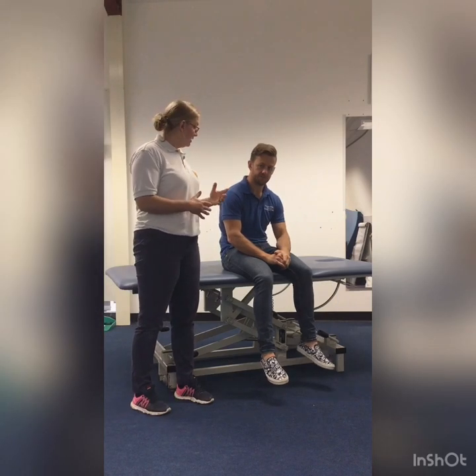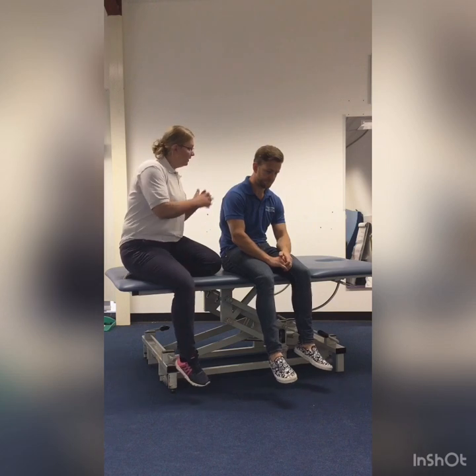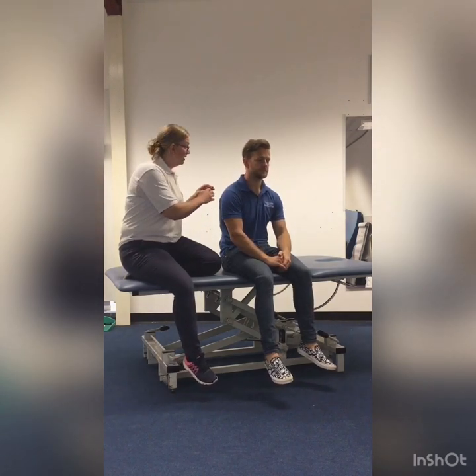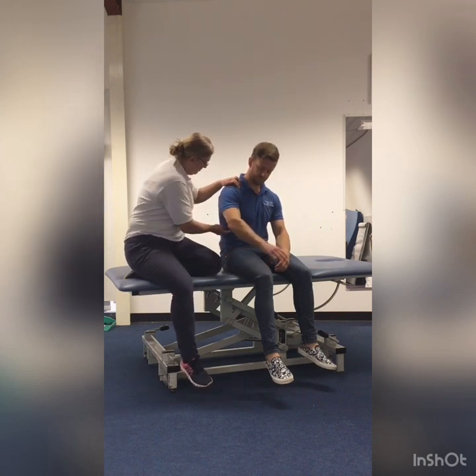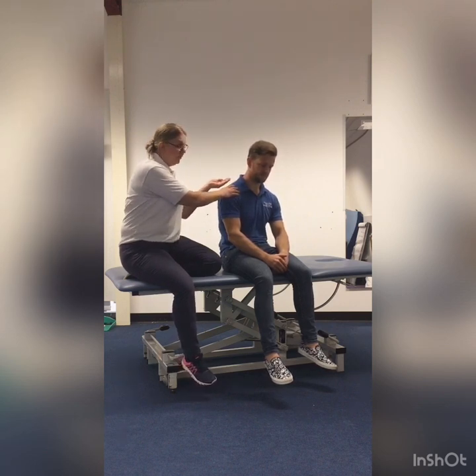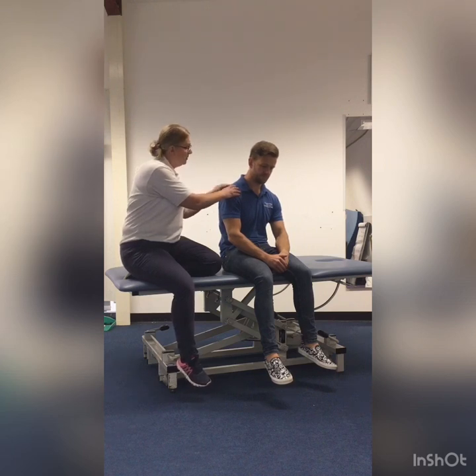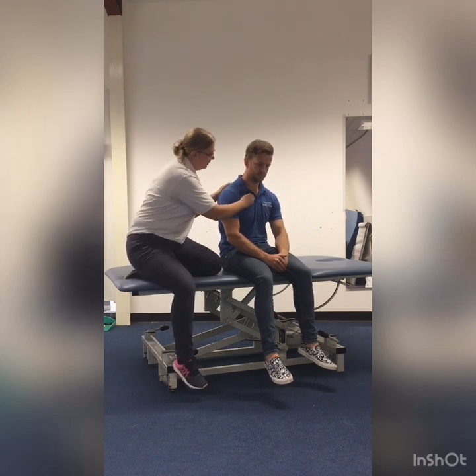We're going to have a look at doing some percussion in sitting — maybe somebody's not very happy lying down, not able to breathe very well, or not comfortable. Our lungs come all the way up here, down to the bottom of the ribcage and around here. Avoid the top of the shoulder as there's too much muscle to get any percussion into the chest, but we can go through these bits and down some of the back. Again, make sure you've got cupped hands and a nice floppy wrist. You can do the same at the front.